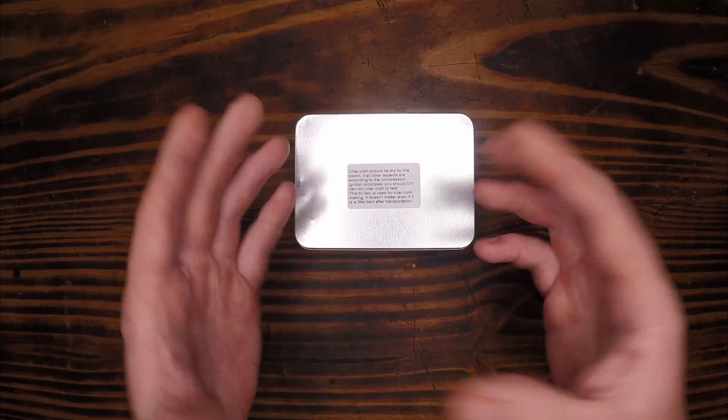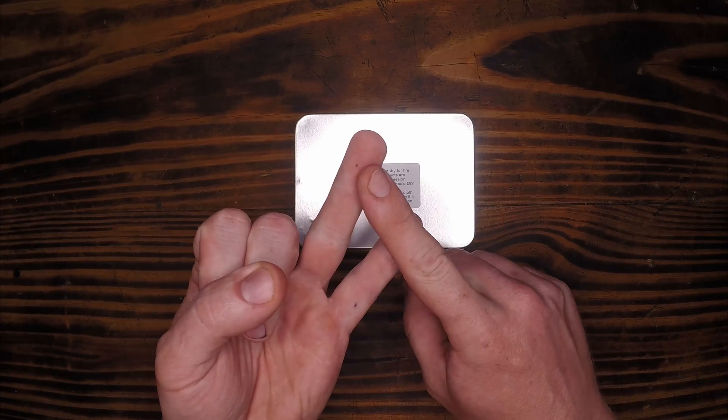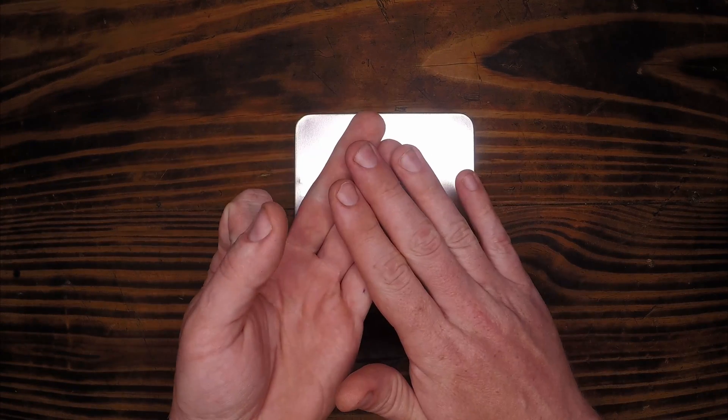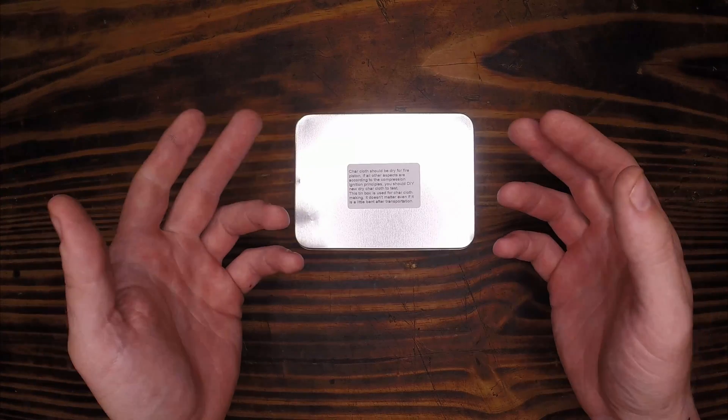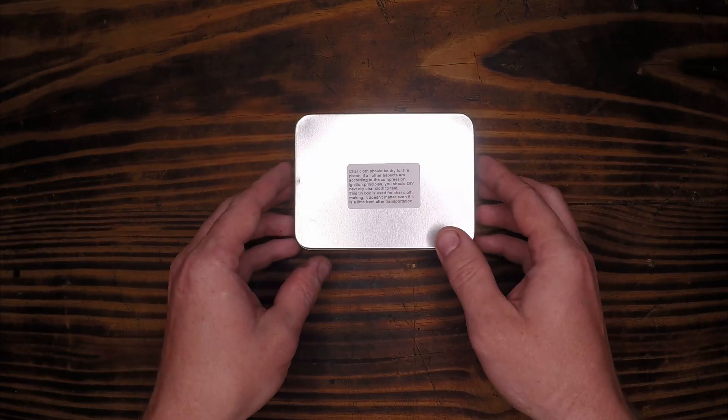Charred cloth is just cotton that has been heated up so that you have fuel and heat but no oxygen, which doesn't allow full combustion — doesn't allow it to turn into fire — but it makes a very nice tinder source. We'll see as we open this up.